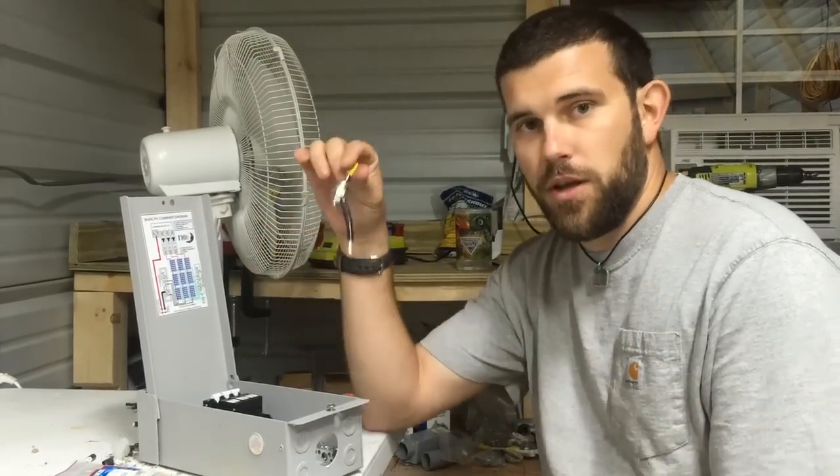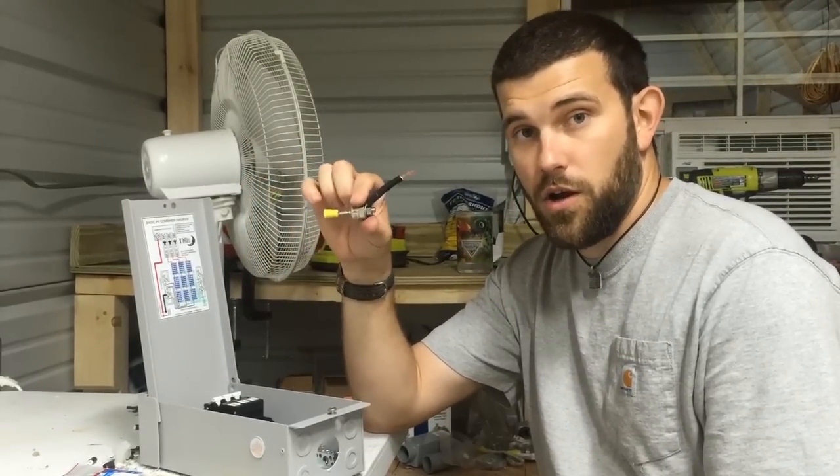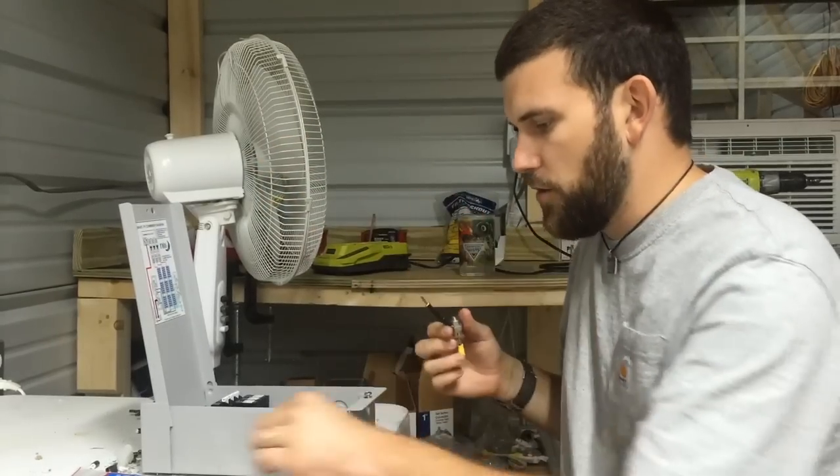This is a 40 amp blocking diode. You can purchase this through hurricanewindpower.com. We don't sell parts — I'm just an install guy.